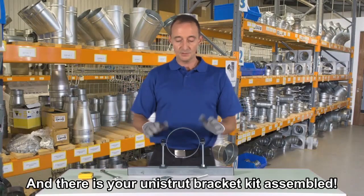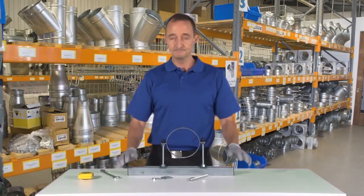And there's your Unistrut Bracket Kit assembled. Thanks for watching.